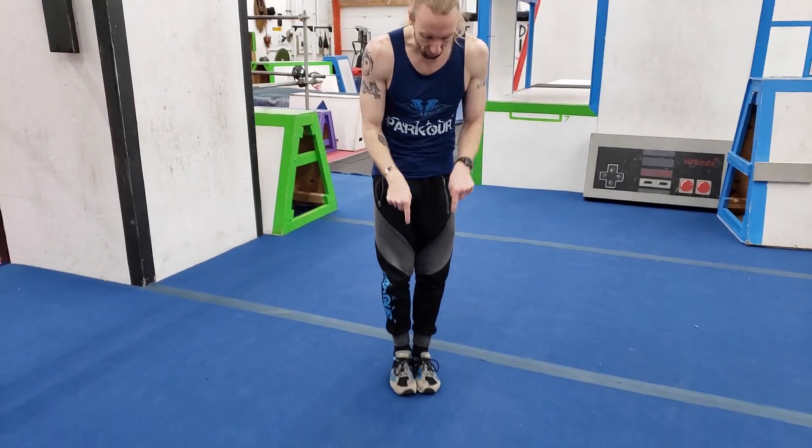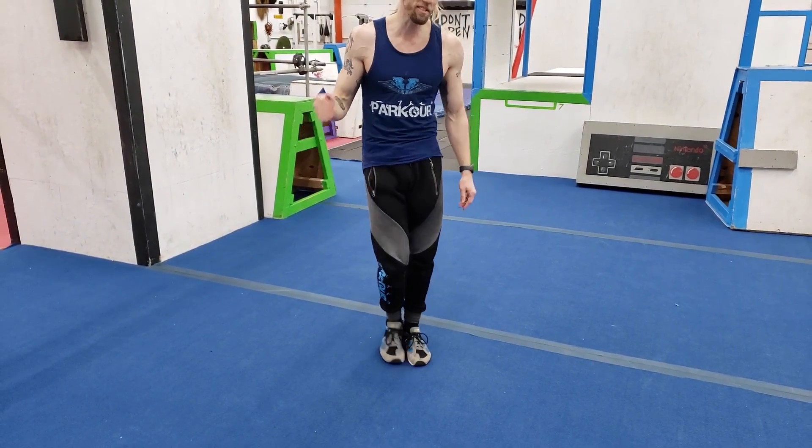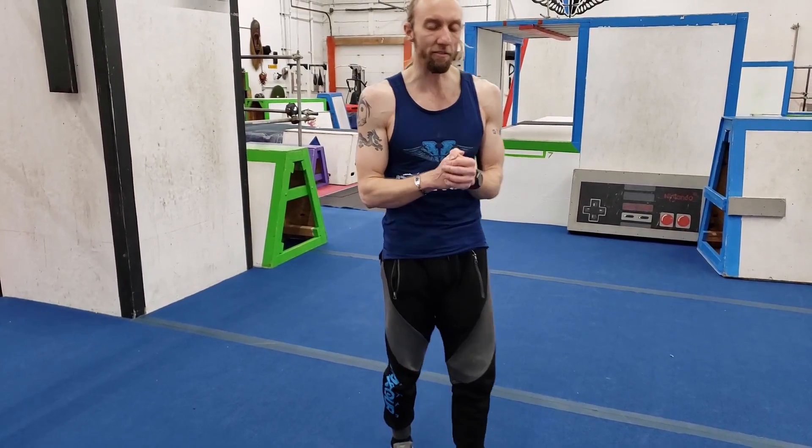Rule number one: your head should never hit the ground, no matter what. Protecting your head from the floor is extremely important. When you're doing rolls, your head's going to get close — don't let it touch. Rule number two: you should be using both hands pushing against the ground at all times to support your weight — that's what's going to protect your head. Rule number three: try to keep your feet together throughout all of these. That one's slightly less important, but something to think about.